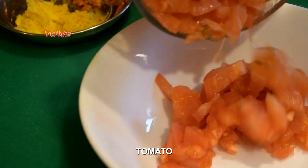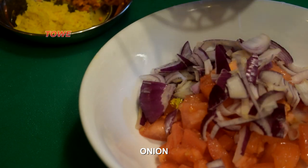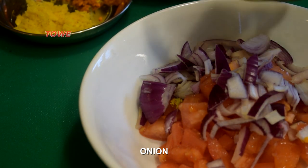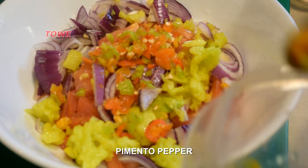We add one medium tomato, onion, crushed green mango, and some chopped pimento pepper.